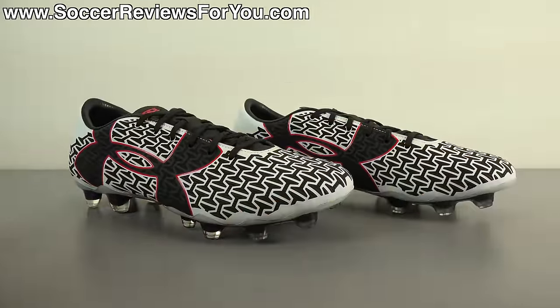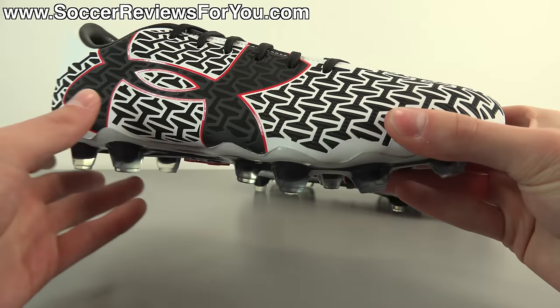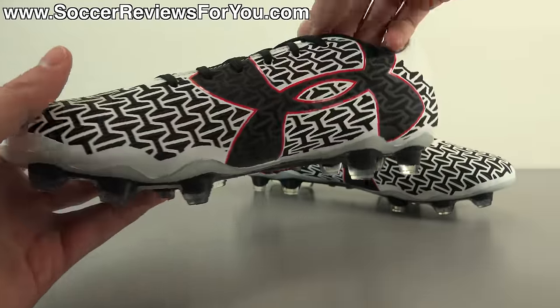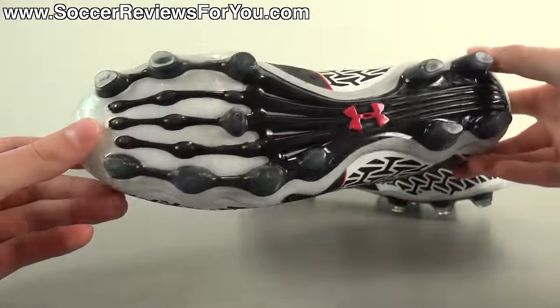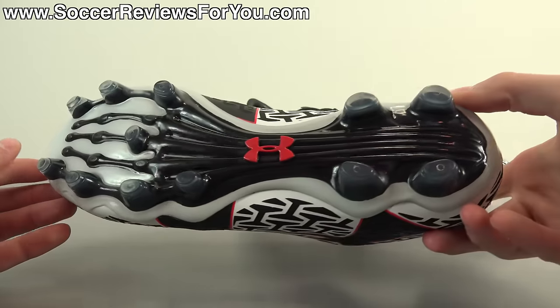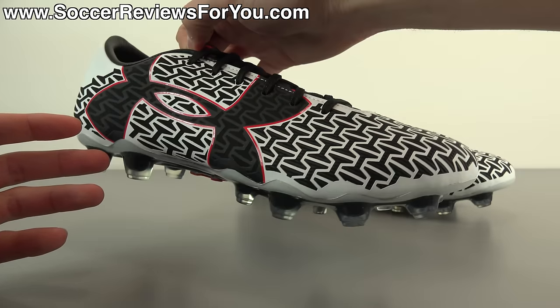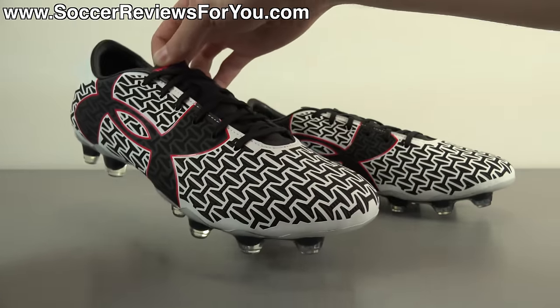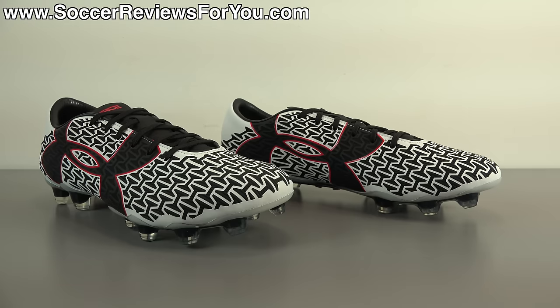In today's video we're going to take a closer look at the overall appearance, talk about the new graphics, go over the tech specs, discuss how these fit and feel on feet, and look at the weight. If you're interested in a pair, check out the review page — the first link in the description — where you'll find buy-it-now links with exclusive SR4U coupon codes to pick these up below their normal $200 retail price.